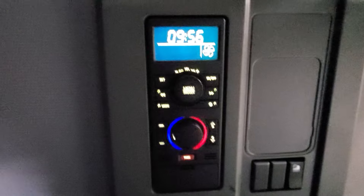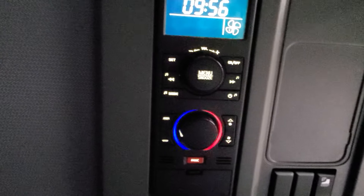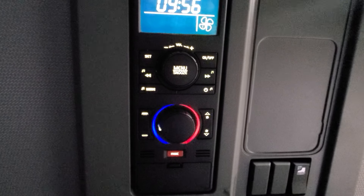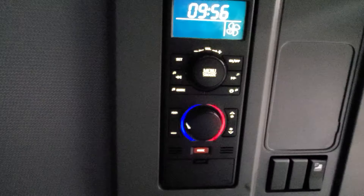Alright, what's going on you guys? I'm going to show you how to operate the bunk heater on any Volvo that's out there that has this kind of setup.